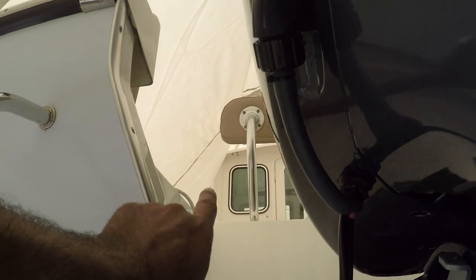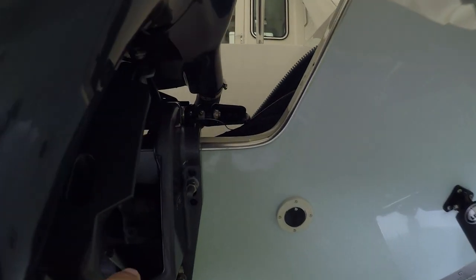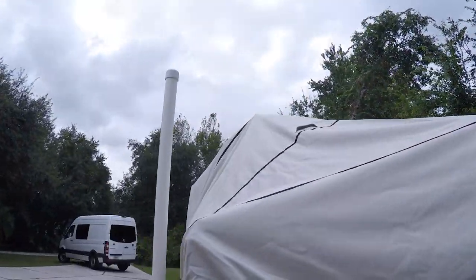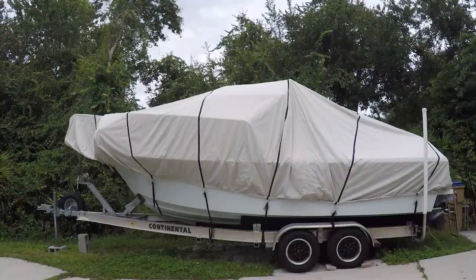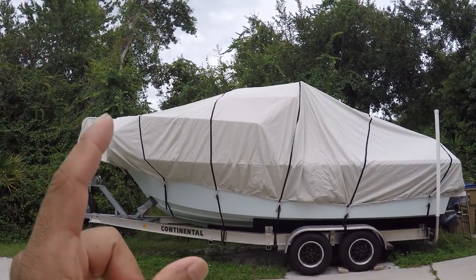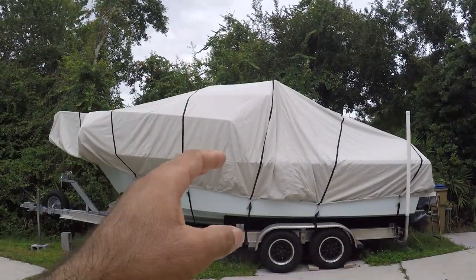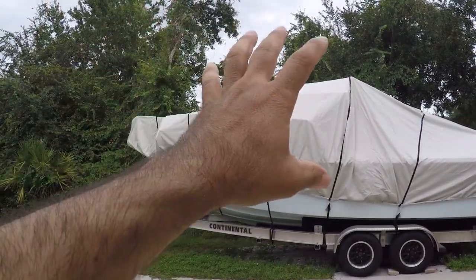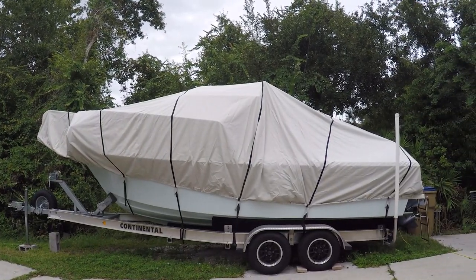The air from the front of the boat is going to come out this area here, and also from this side, so there's always going to be some type of ventilation inside the boat. This boat cover fits my 21-foot boat with a two and a half to three foot pulpit in the front. Now my boat, Minn Kota, radar — everything is a hundred percent covered from the elements.